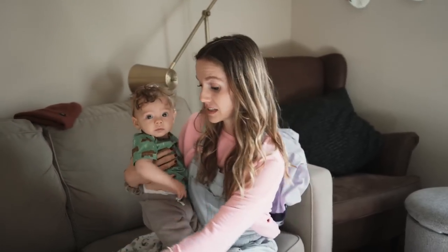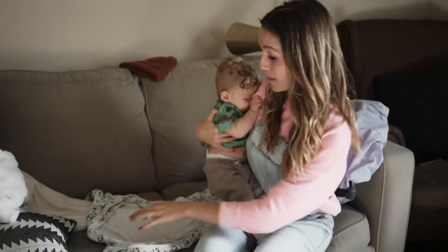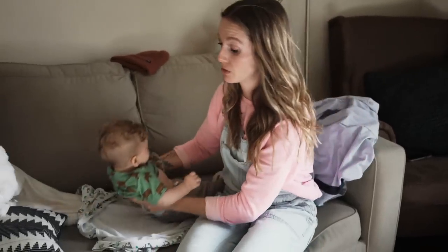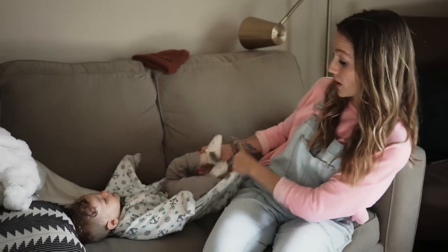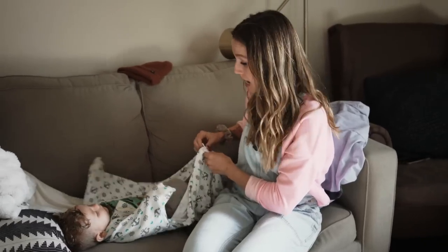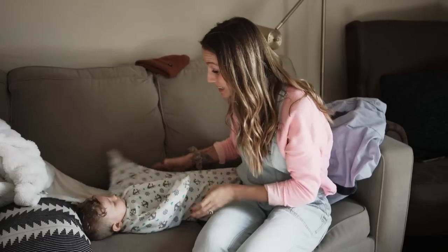This is a sleep sack. It's called Zippity Zip and it's from Sleeping Baby — that's the company. We used it for Eloise, used it for my niece, used it for Wilson. It's the perfect thing to transition you out of the swaddle if your baby still likes to be swaddled but is now able to roll over, because then it's dangerous to have him in a swaddle.